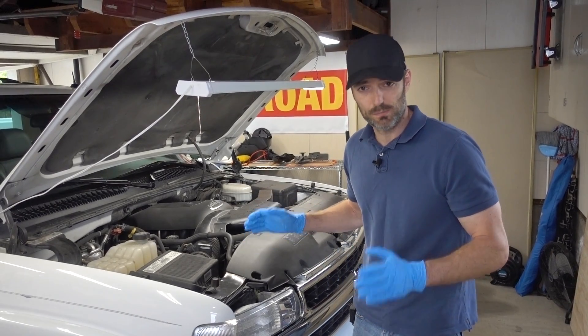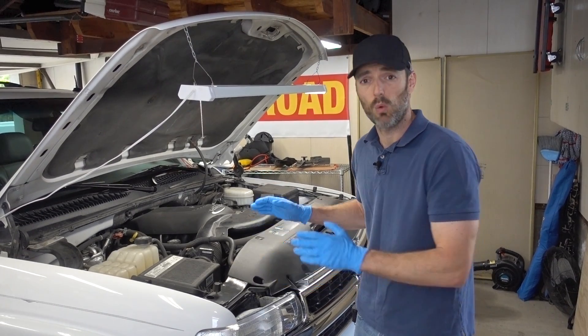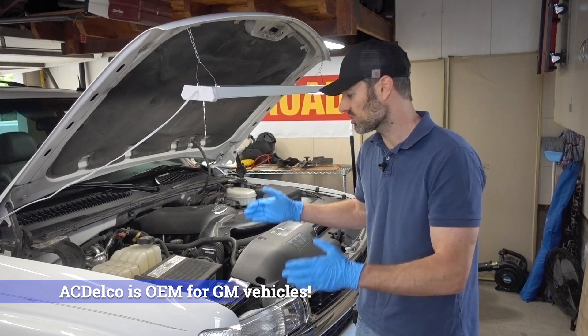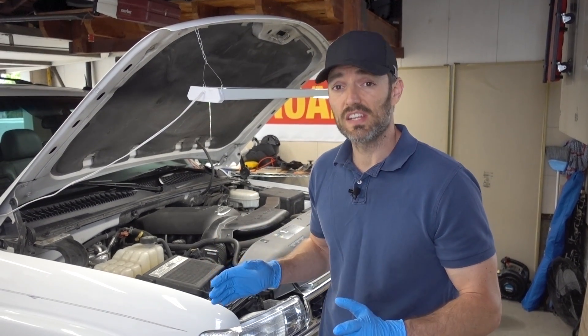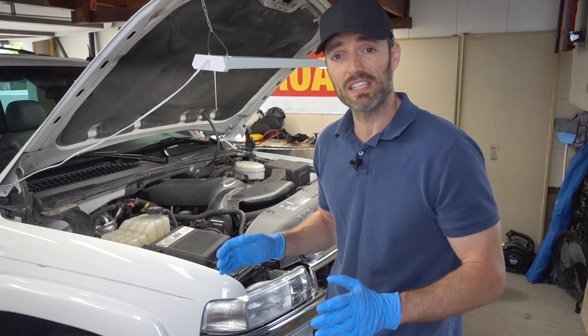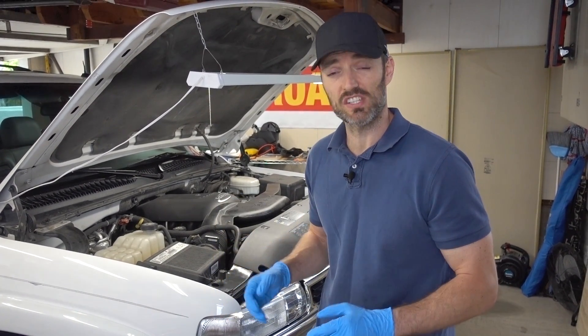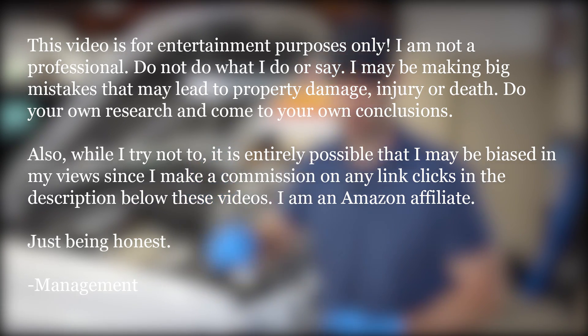The thing is, I wanted to switch these spark plug wires out anyway. These ones were not OEM, and I wanted OEM. I always buy ACDelco with my GM vehicles, and so I wanted to replace these wires with ACDelco. The wires I took off of this truck are actually Napa Belden Edge wires — they are not bad wires, and they are affordable, roughly the same price as what I paid for these ACDelco Professionals on Amazon, and I'll link those below too.